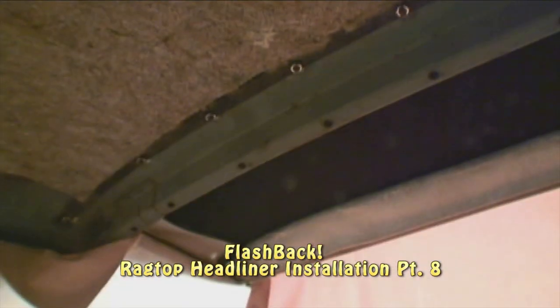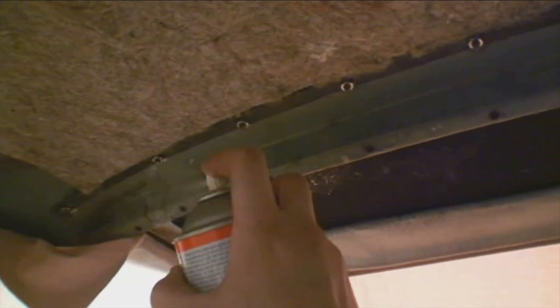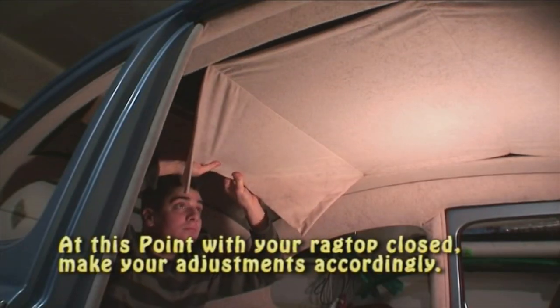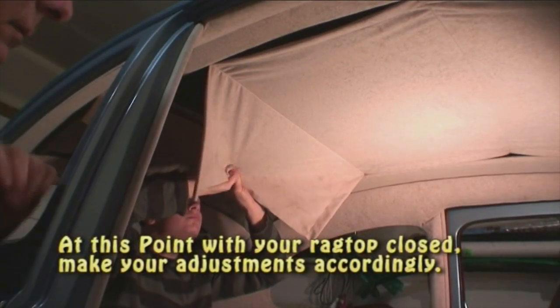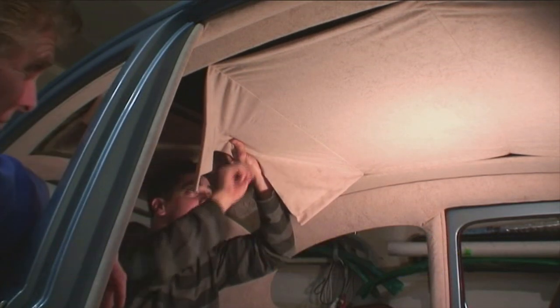Now we're going to put glue over those holes that you see there — put a little spray glue. This is where that headliner is going to get glued to. You don't necessarily have to glue it here, but I do it because it sets it up much better. Now this is where it's crucial — this is where it gets tight. This is where you have to pull it nice and tight, and I glue it up on that section.